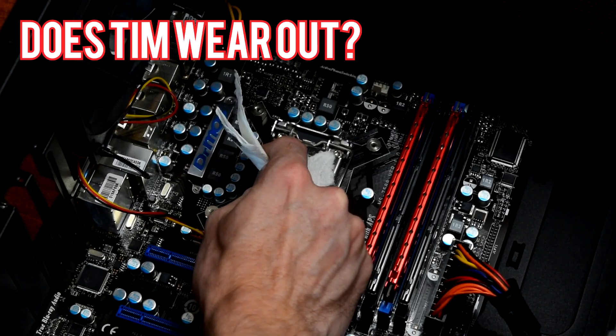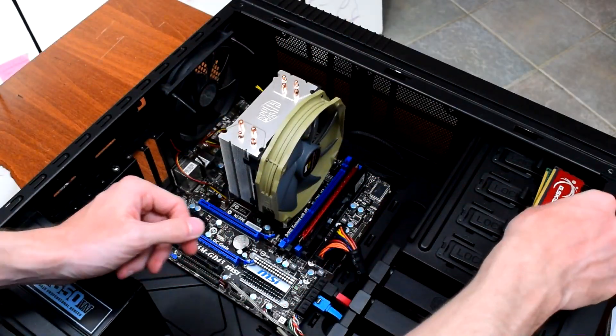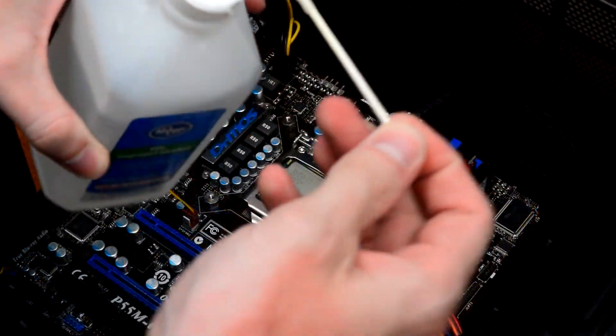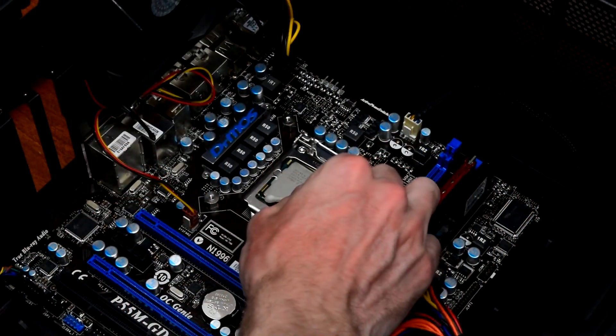First we'll test if old thermal paste wears out. The test system is my old i5-750 build from around 2010, with a Cooler Master Hyper 212 Plus cooling the CPU and Arctic Silver 5 thermal paste.